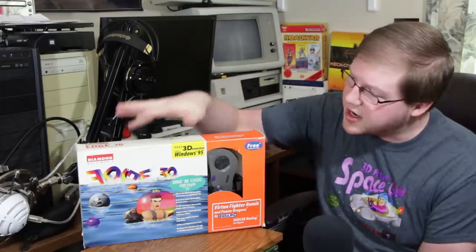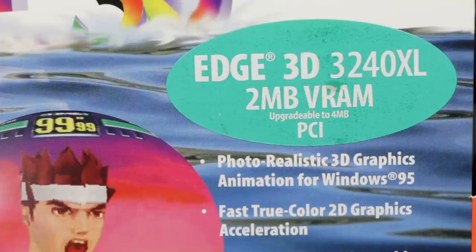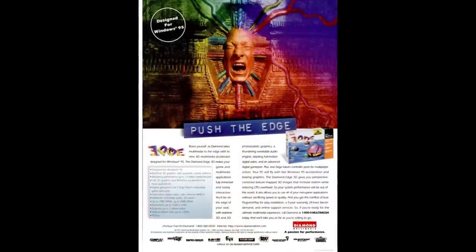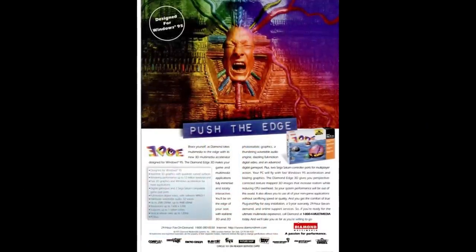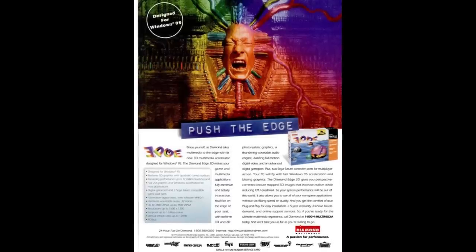We're actually mostly talking about this — the Diamond Multimedia Edge 3D, specifically the 3240XL model, if you care. This is not only the first 3D accelerator containing an NVIDIA chip,